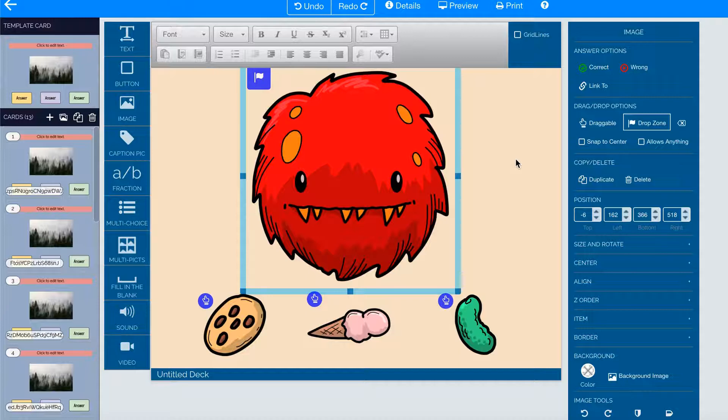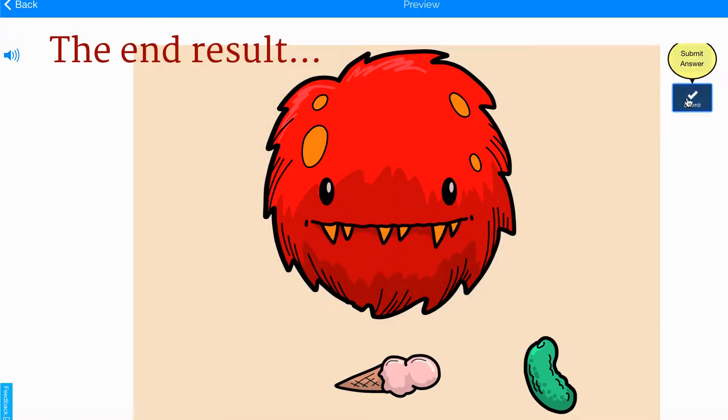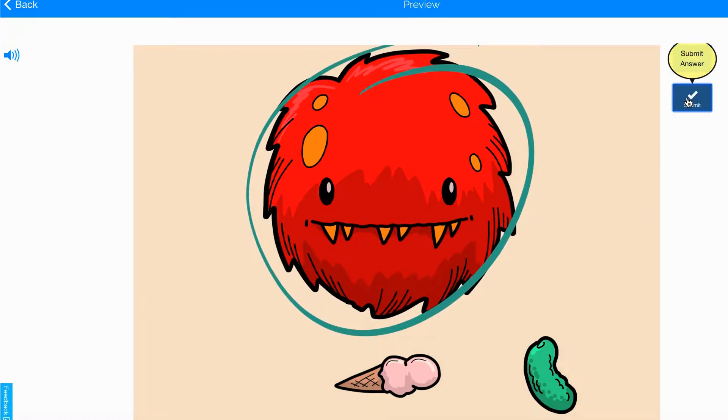Remember that if you want the cookie to go right into the middle of the drop zone and not show, you can also click Snap to Center. The cookie disappears behind the top layer to make it look like the monster ate it.